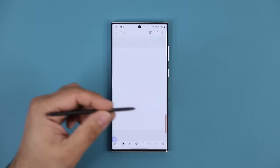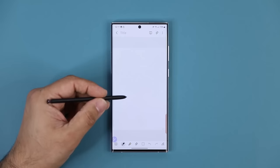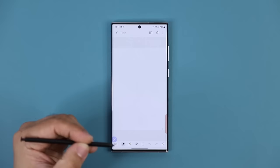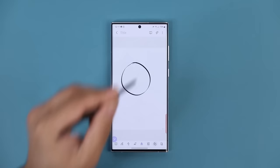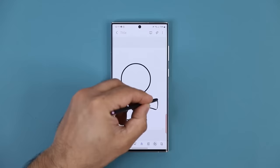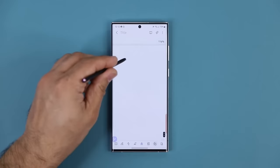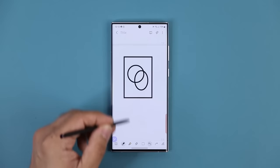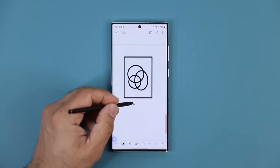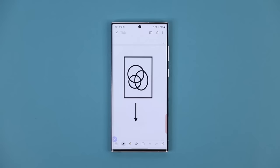One thing I like is if you really want to use this note-taking application for the classroom, or maybe for engineering or software engineering, you have the ability to draw really nice flowcharts. At the bottom, we have a bar — if you scroll all the way over, there is an icon that says Autofix Shapes. If you click this and draw any shape, it will convert that shape to its perfect form. So triangle, rectangle, whatever you have, it's going to make it perfect. Even works with an arrow — draw an arrow and boom, it converts it perfectly. Great for flowcharts for the classroom and the workplace.